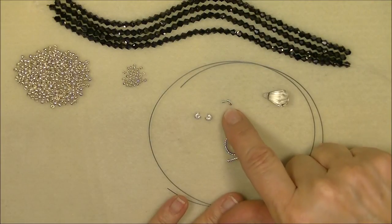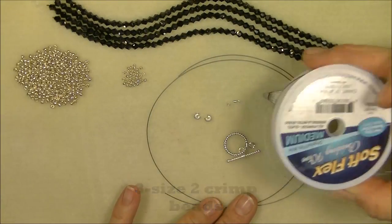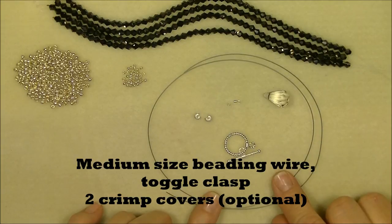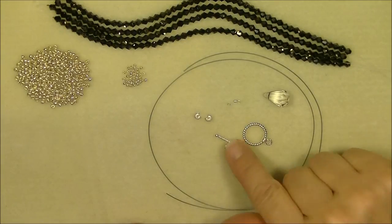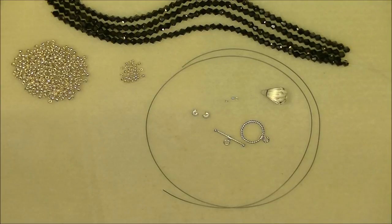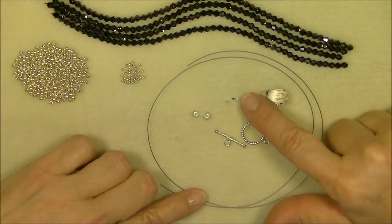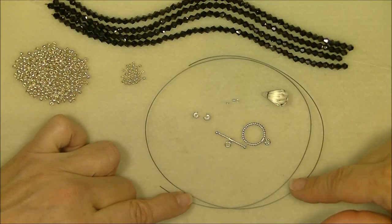You'll need three crimp beads - I'm using a size two. This is Soft Flex beading wire, medium, and I've cut about 22 inches to make a 20-inch necklace. This is just a little silver tone toggle clasp - you'll need some kind of clasp, it doesn't have to be a toggle. If you're not familiar with crimping or stringing, watch my previous video called Stringing Basics. I show in detail how to use crimp beads and talk about different sizes and wire types.